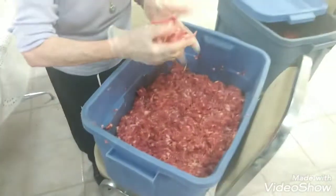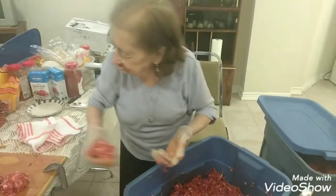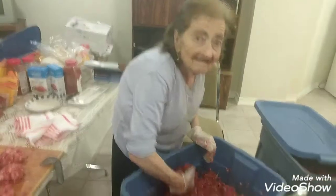There we are, we're making little balls there. My mom is making balls there. Say hi, ma. That's it. Hello there. Hi.